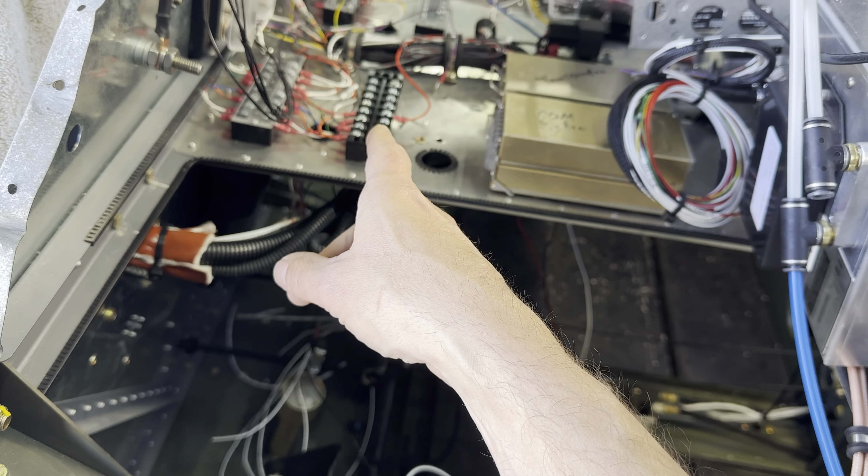Next we'll work on the G175 and the EFIS and start getting those to their terminal blocks. If we have to, I can add some L-angles here with some terminal blocks so we can have a few more if need be - I did order a few more of those. So that's the plan, guys. We're going to keep working and see how far we can get today.